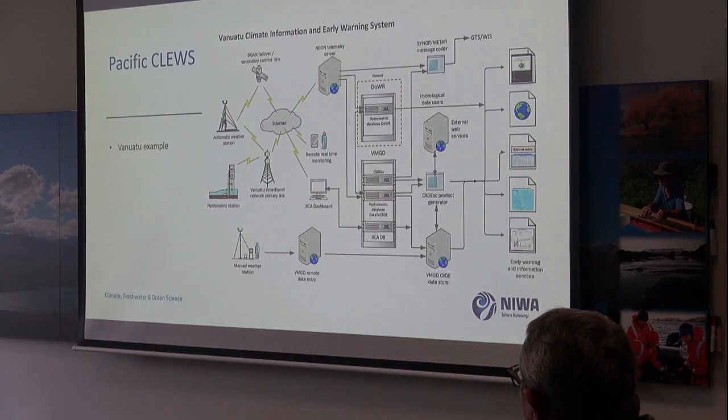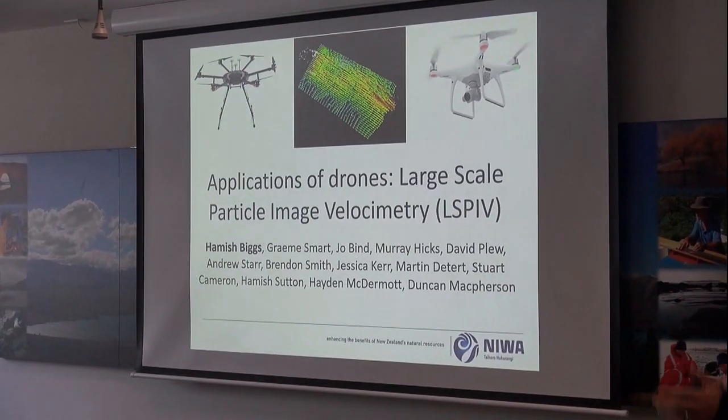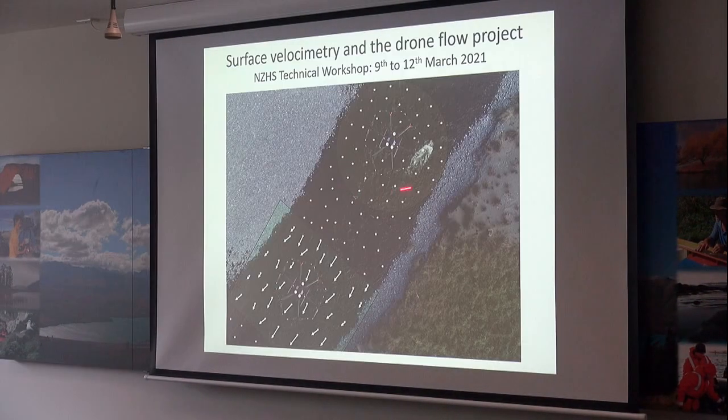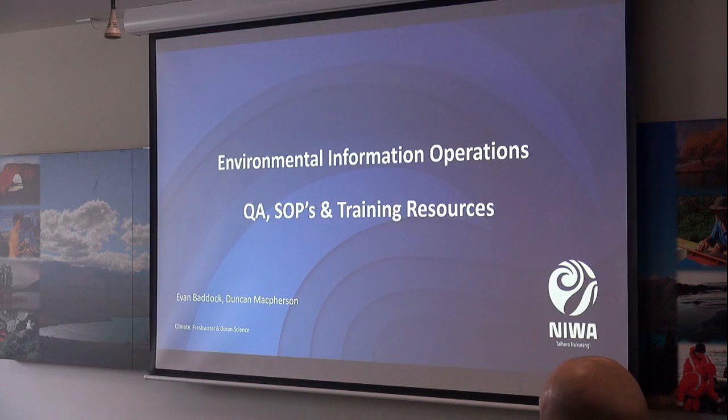They're complex systems that we put together. Let's talk a bit about some of the stuff we do with drones here at Niwa. So why use drones in general? We basically have two drones flying together, and one flies upstream.